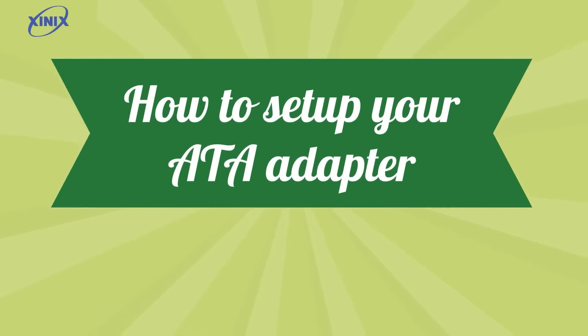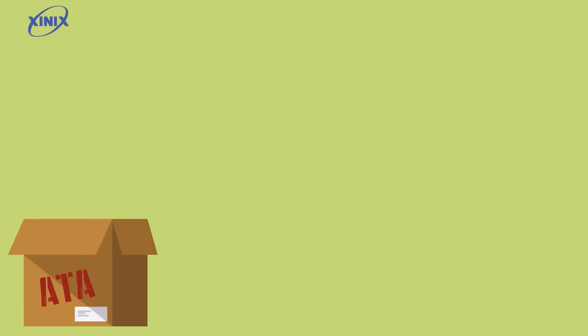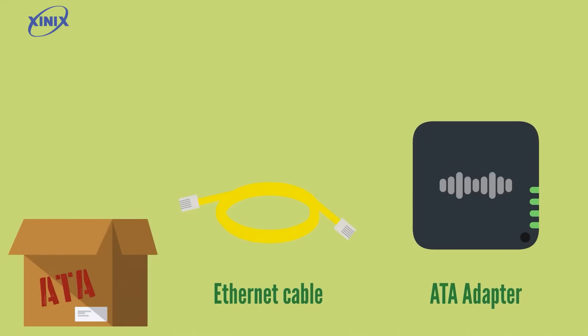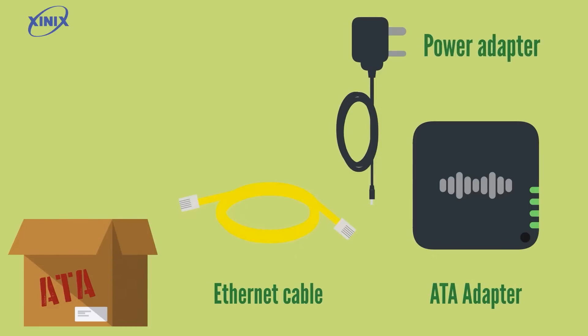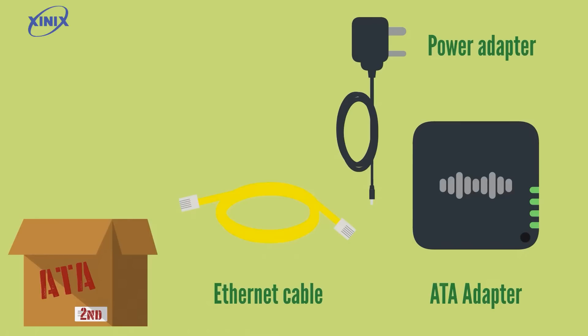How to set up your ATA adapter in under 30 seconds. Firstly check you have all the contents in the package. There should be an ethernet cable, your main ATA adapter and the power adapter. You will receive a separate second package that will contain your RJ11 adapter.